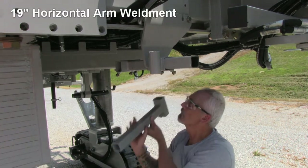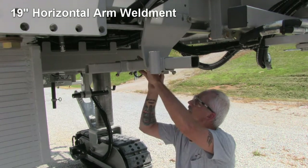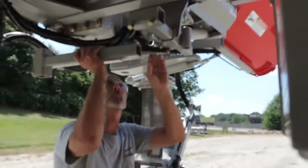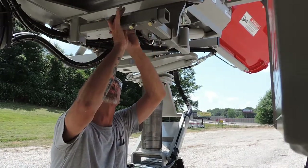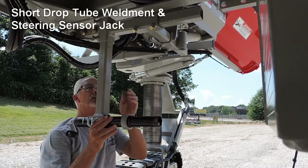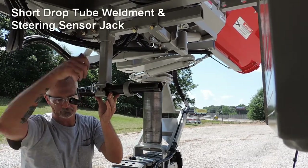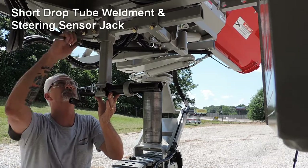Insert the other 19-inch horizontal arm weldment into the previously mounted arm weldment, inserting it into the horizontal square tubing with the square tubing on this piece in a vertical position. Now insert the short drop tube weldment with the front steering sensor jack into the vertical square tubing and snug the lock down bolts.